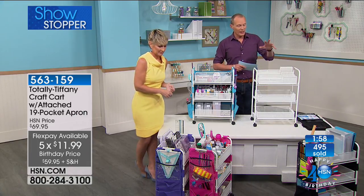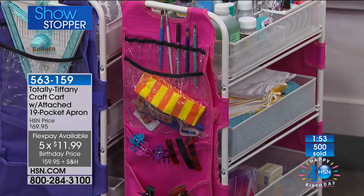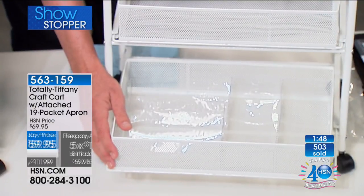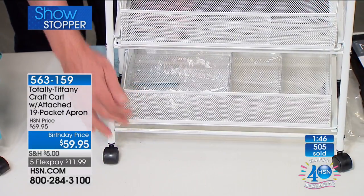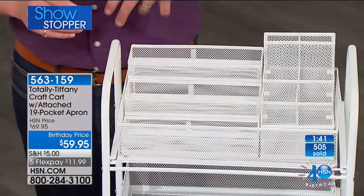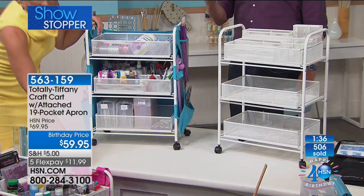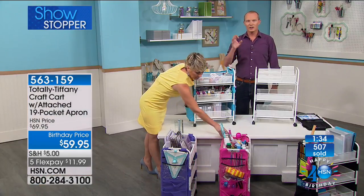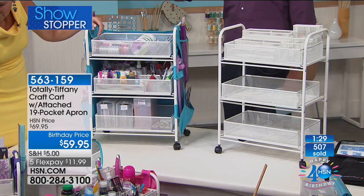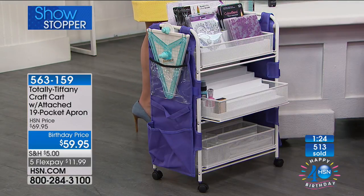Tiffany's always thinking ahead — the two items we showed previously, the customizable organizer for your dies and stamps and the stadium organizer, both fit into this. And then you've got a 19-pocket apron on the outside. One flex pay of $11.99. I believe we've got a caller from Georgia who just got this in the purple. Good morning, how are you?